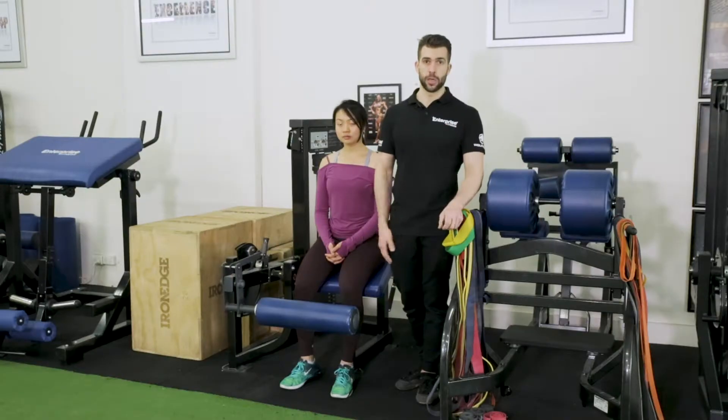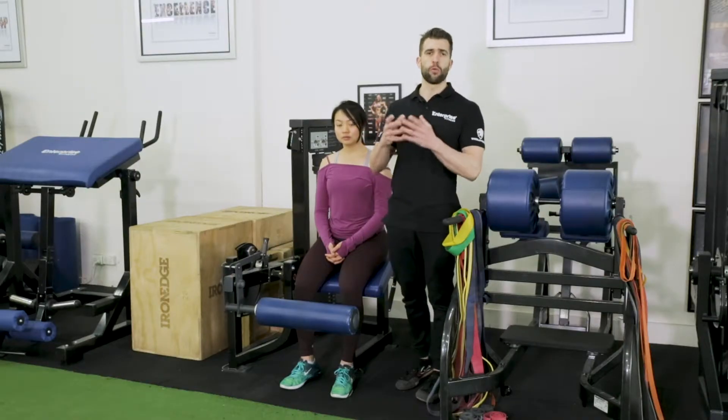With your hamstring training, you want there to be some dexterity from workout to workout in terms of foot position, because ultimately it's going to give you better hamstrings that are more functional and well-rounded.